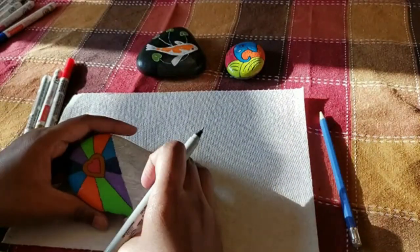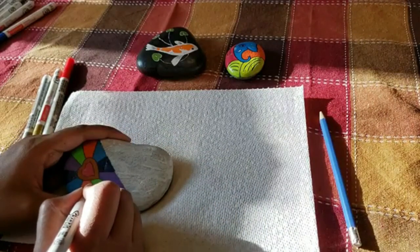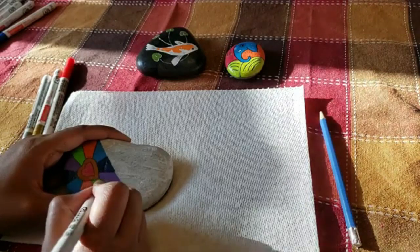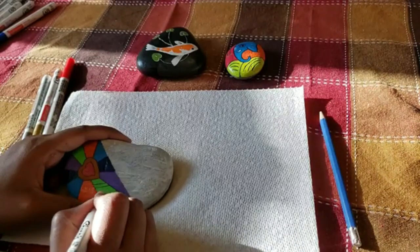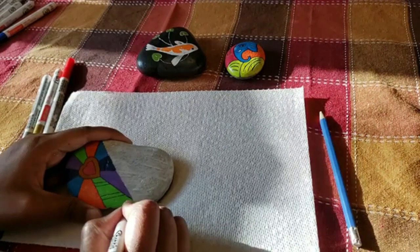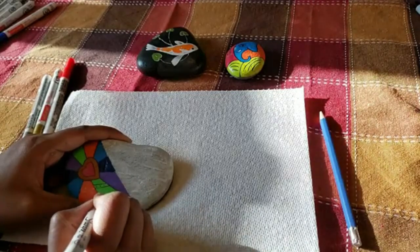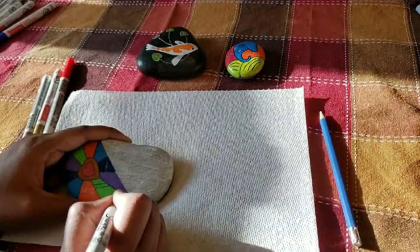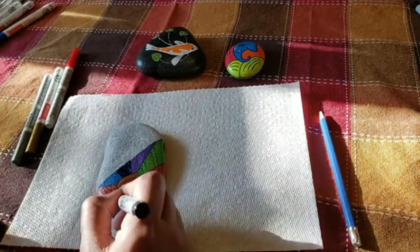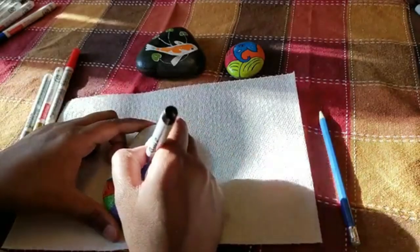Now that we are done outlining, let's go ahead and add some details. I am just going to randomly draw some details inside these colors — I feel it adds a little more character to the stone. They can be random lines, random designs. As you can see, I am drawing each color section differently, so you can add your own mark there.